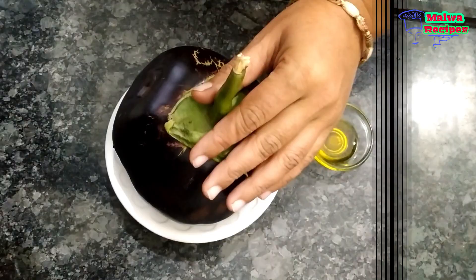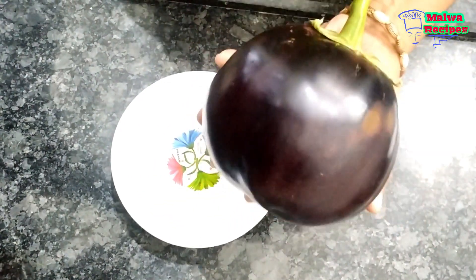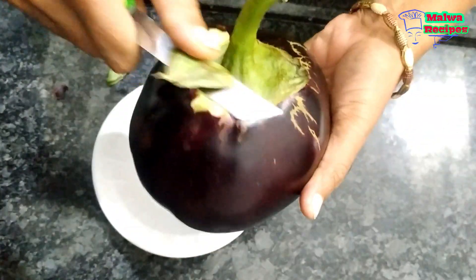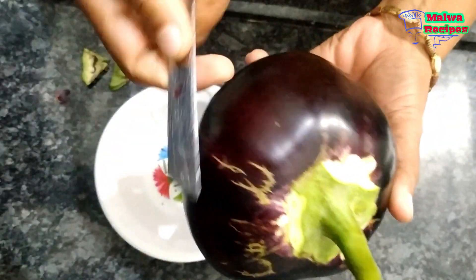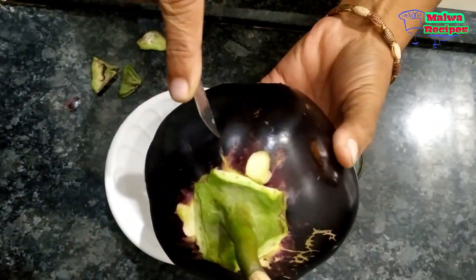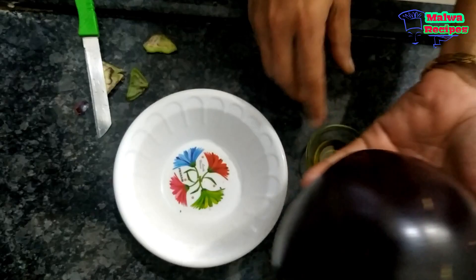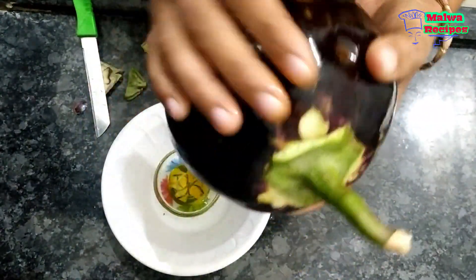First, we have this vegetable. It is a very small size — when you buy this vegetable, you can see that a smaller one is better. We cut it from the top and bottom, as done in the village. The vegetable is small but not too small.